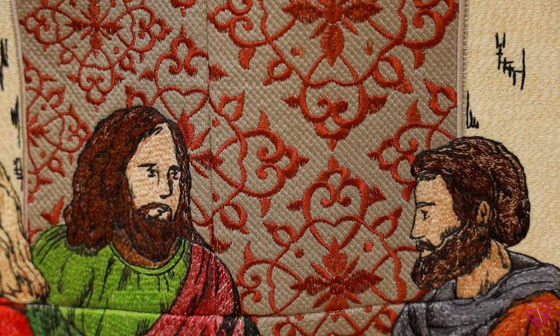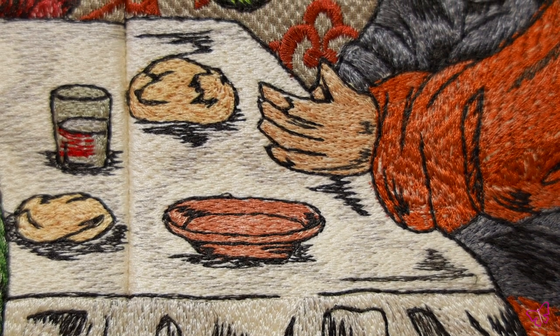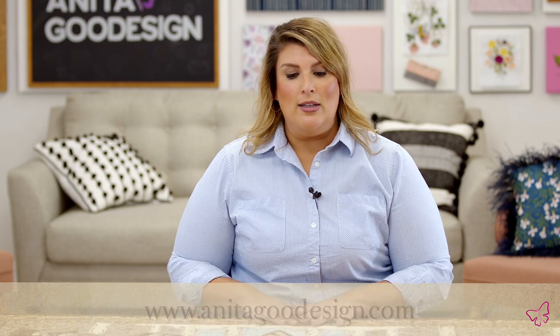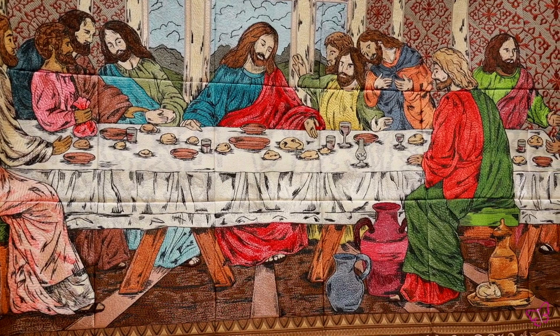We give you directions on how to put your blocks together, how to back and bind it, and you can also find lots of help on our website AnitaGoodDesign.com — we have video instructions on putting tile scenes together as well. I know the Last Supper is one you are going to love, so please enjoy stitching this one out and as always tag us in any of your creations. Happy stitching everybody!